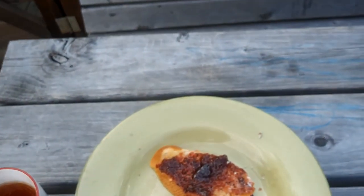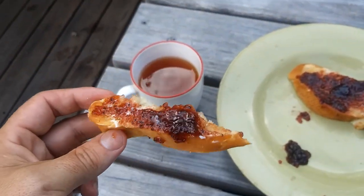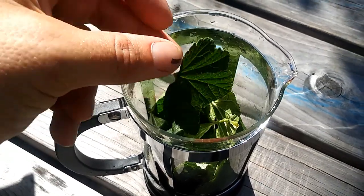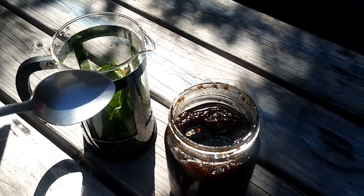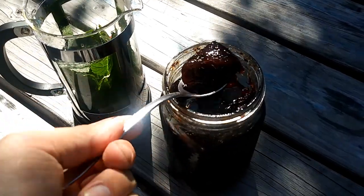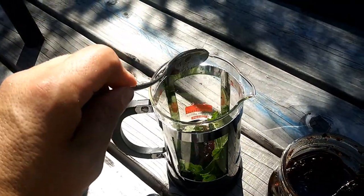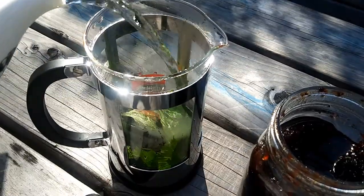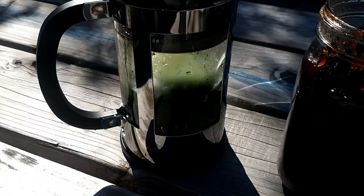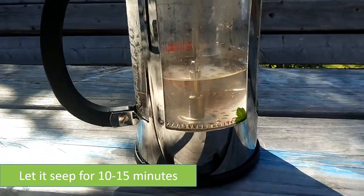Also, black currant tea made from the leaves is a very good tea and one of my favorite herbal teas — both my wife and I enjoy this. You just take the leaves, then add a tablespoon of black currant jam or jelly to give it some flavor, even though the leaves are delicious on their own. Pour some hot water, let it steep, then pour it into a cup and enjoy. This is in my top three favorite herbal teas.